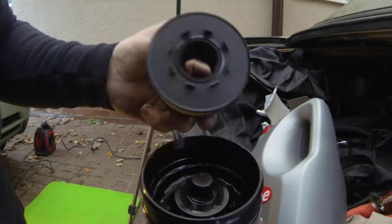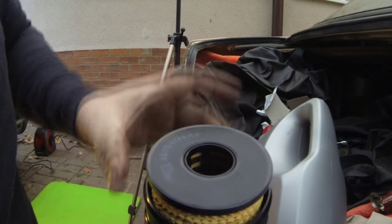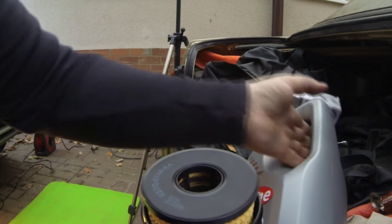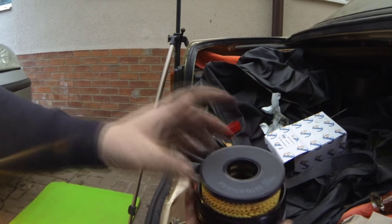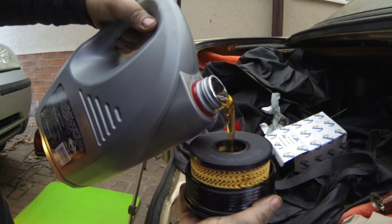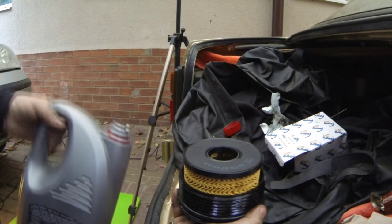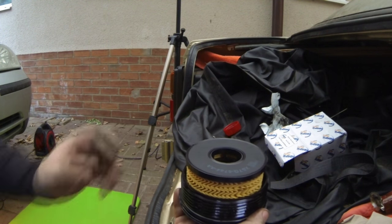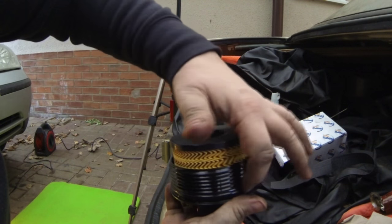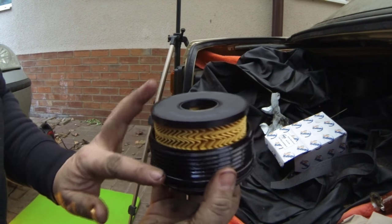I will moisten the seal with some oil just before we actually finally tighten that up. And get the new cartridge filter — that should hopefully just click into place. What I will do is just put a drop of oil in here — fresh engine oil before we finally zip it up. Just hold that there and put some fresh engine oil down into the centre of it. It just means it ain't totally dry when the engine starts up, and it helps with the suction.